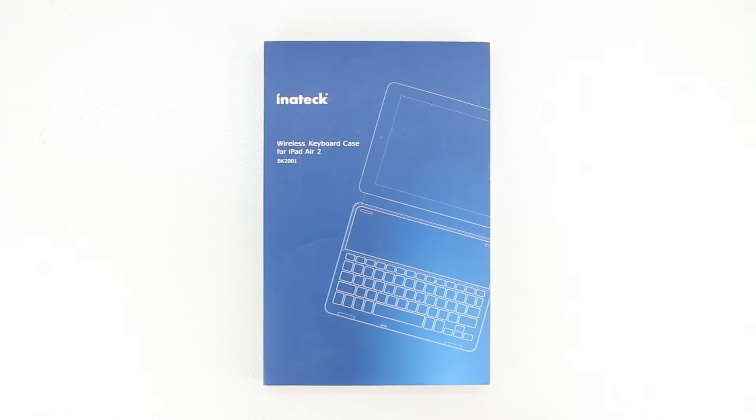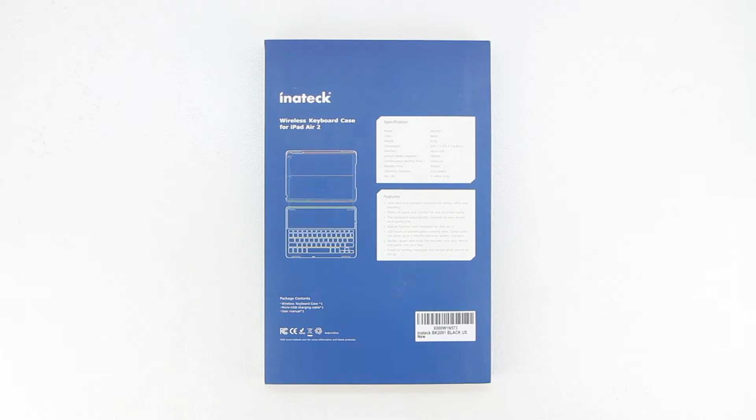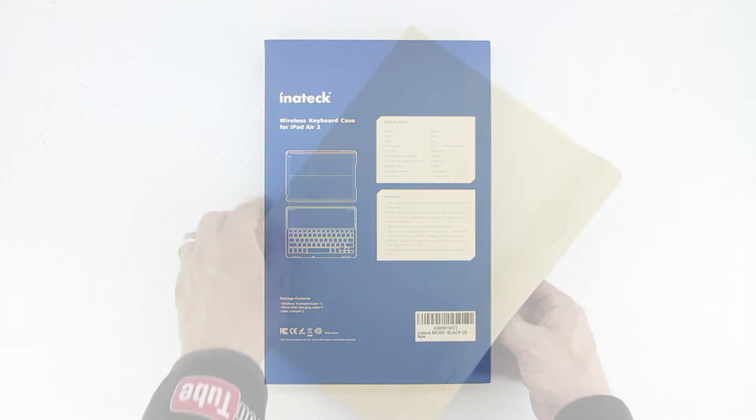Welcome back and I'd first like to send a big shout out to the professional staff over at Inatec for sending out this product for review. I'm going to go ahead and drop a link down in the description to their website — head over and check out all the great products that they have to offer.